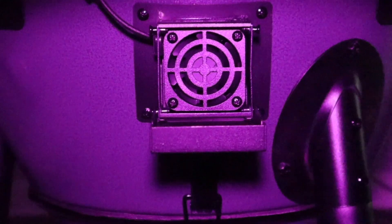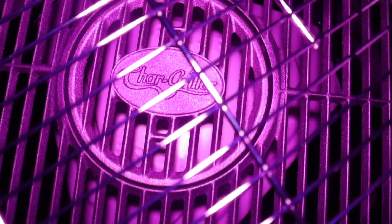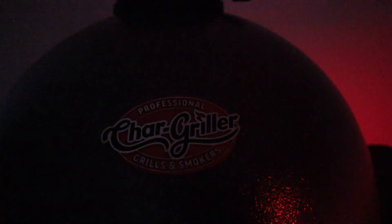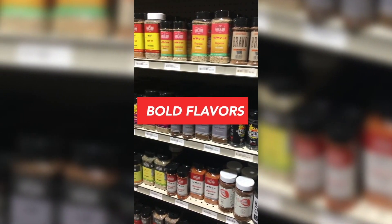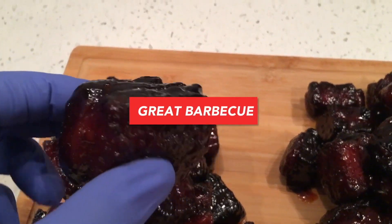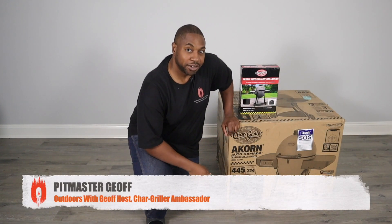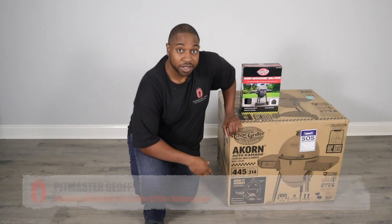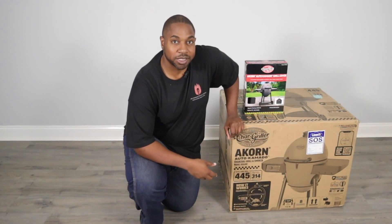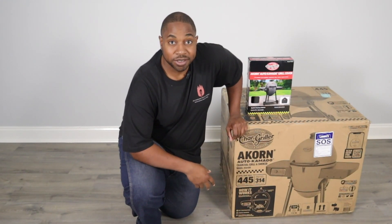Let's get started. What's up barbecue crew, welcome back to Outdoors with Jeff. Today's the day I'm going to be assembling the new Char-Griller Akorn Auto-Kamado. I want to give a special thanks to the folks at Char-Griller for sending it out to the channel so we can show you guys some great cooks with it. But without further ado, let's get to the assembly.